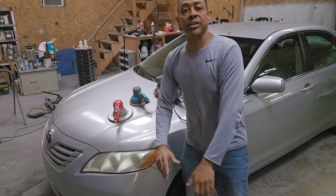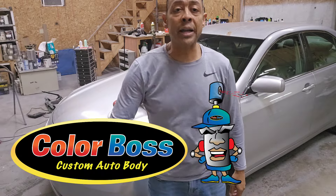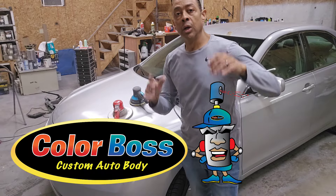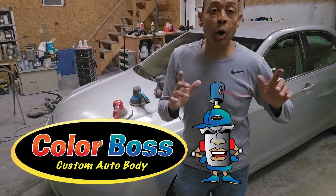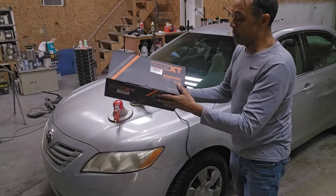All right, what's up guys, Carlton Flowers here with Color Boss Custom Auto Body Shop. As promised, we're gonna do a live demo of my new favorite amazing gear DA sander from Max XT.